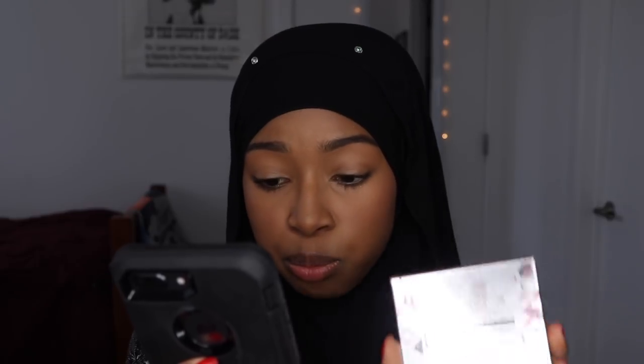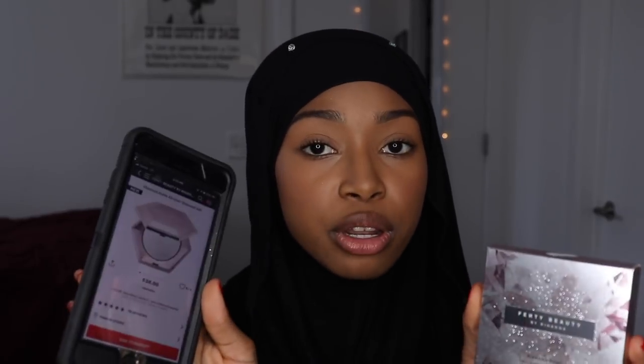I'm going to start with the Diamond Balm highlighter before I get into the gloss. This is in the color 'How Many Carrots Pure Platinum Sparkle' — I'm reading off of Sephora. On the back it says: super fine 3D sparkle for face and body, and same diamond dusted effect.